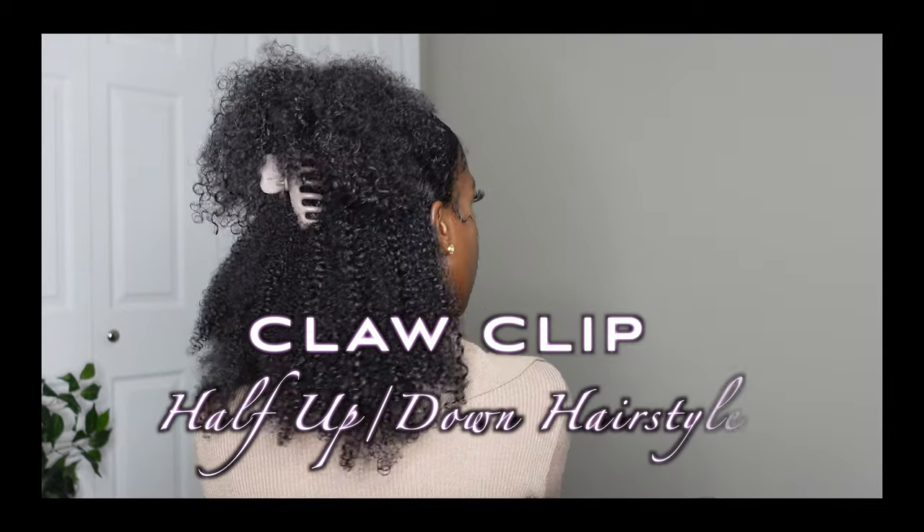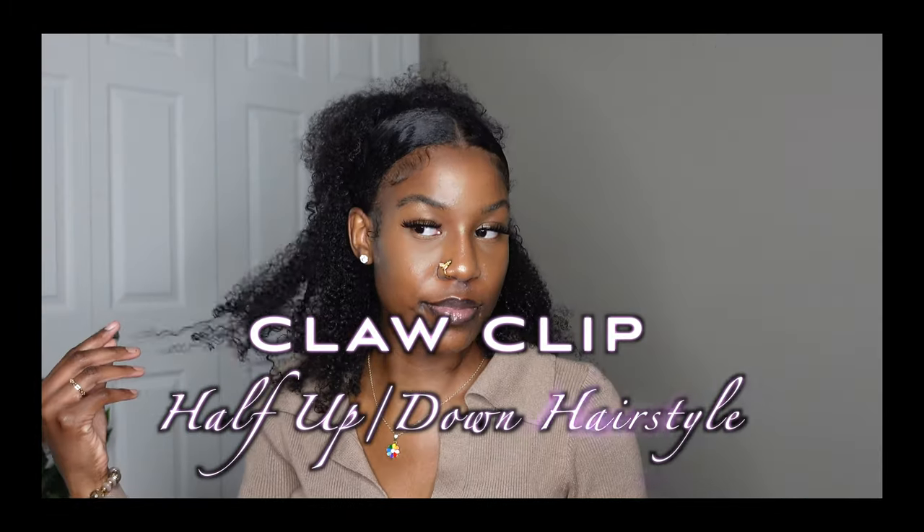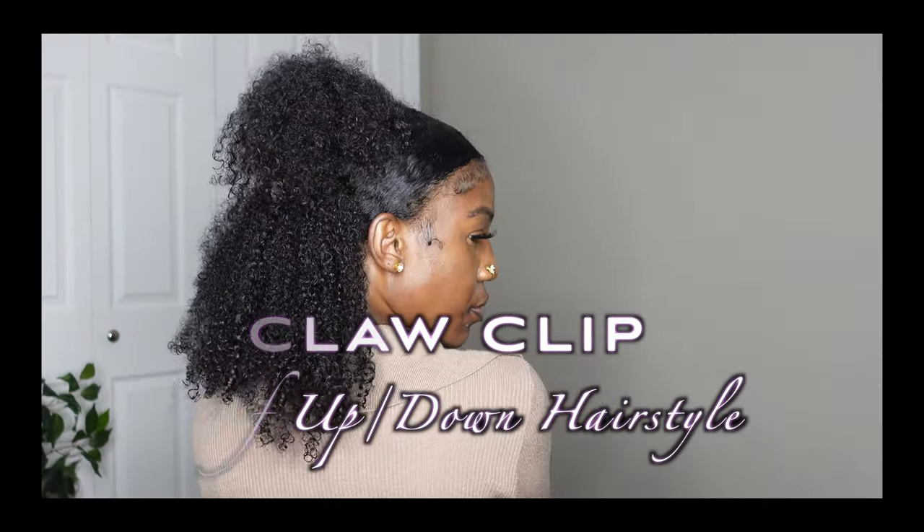Hi, welcome or welcome back to my channel. In this video, as you can see by the title, today I'm going to be doing this half up half down claw clip hairstyle. I already washed my hair, washed, conditioned, all that already did that prior.